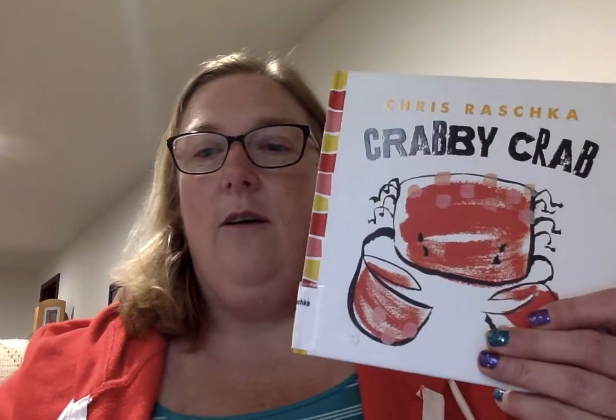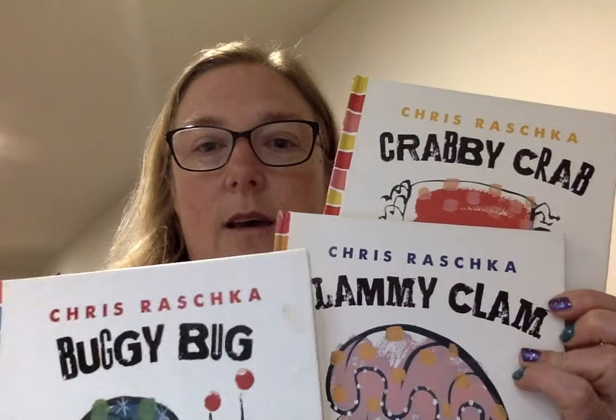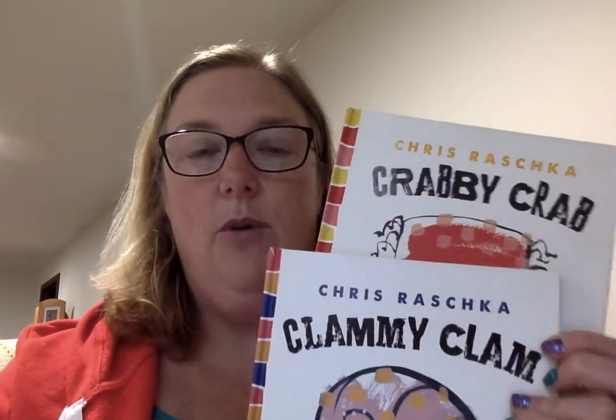I want to share with you an author and illustrator, Chris Roschka, and a series of books that he has completed that is great for young children — the preschool to first grade age. These are his books. They are called the Thingy Thing books, and there are about six to eight books in the series.